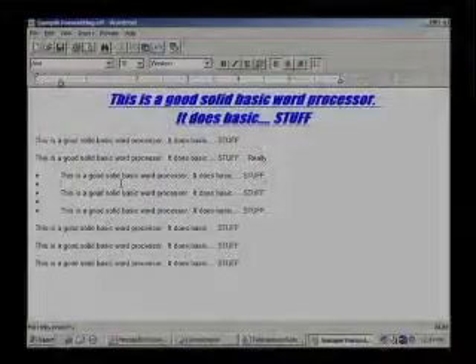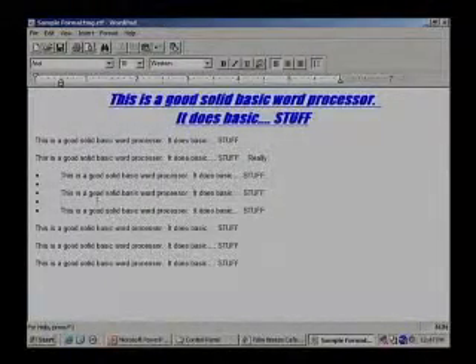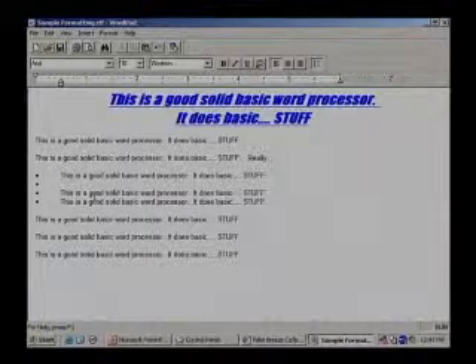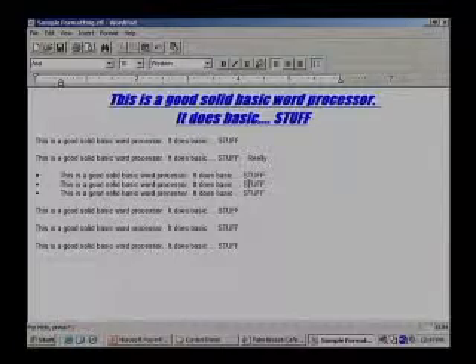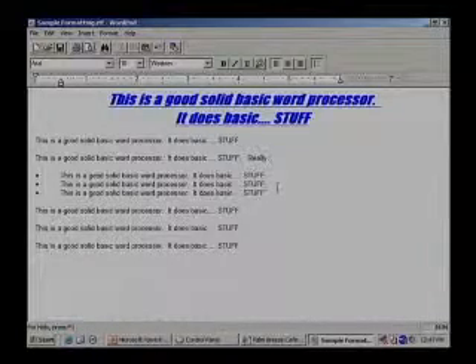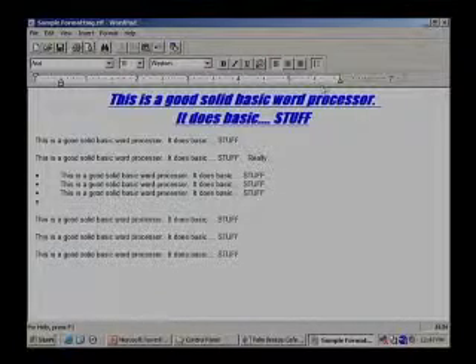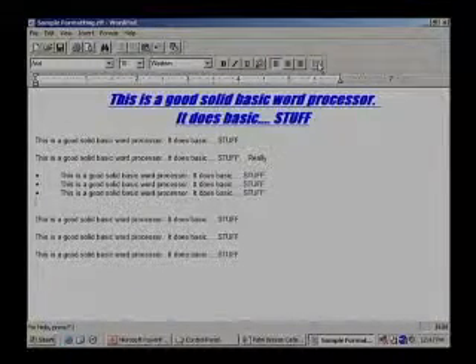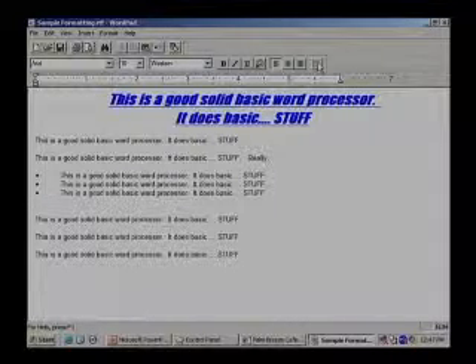Now you've got some lines with bullets where we don't want them. How do we take those away? Click in that line and backspace. Click on that line, backspace. And the other thing to do — if you have an extra line with a bullet, you can just click on the bullet button again and the bullet is no longer there. So this is really like a toggle — it turns it on and off. Exactly right.